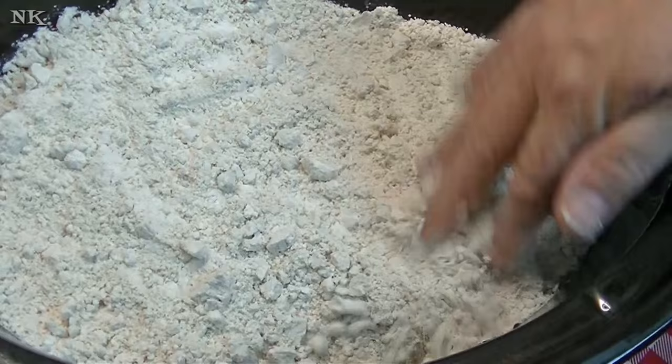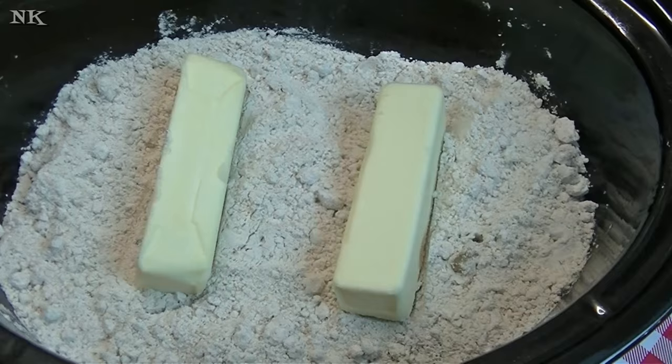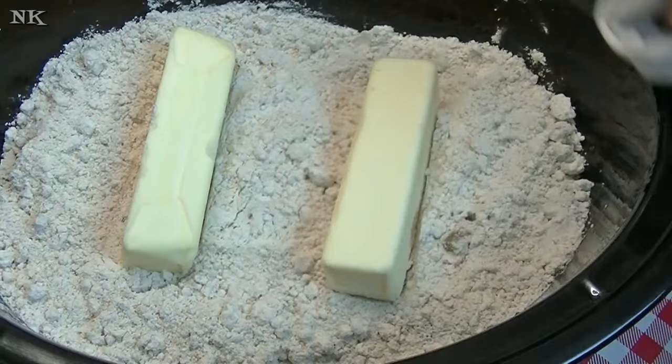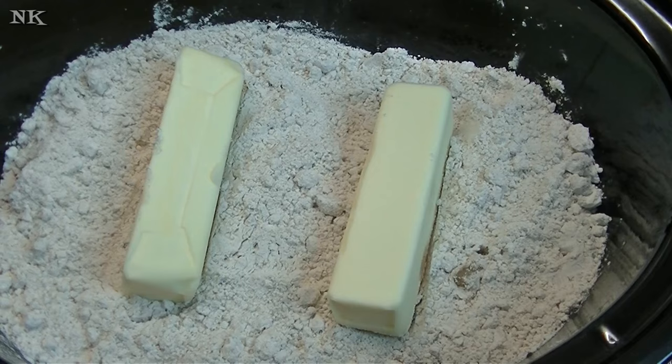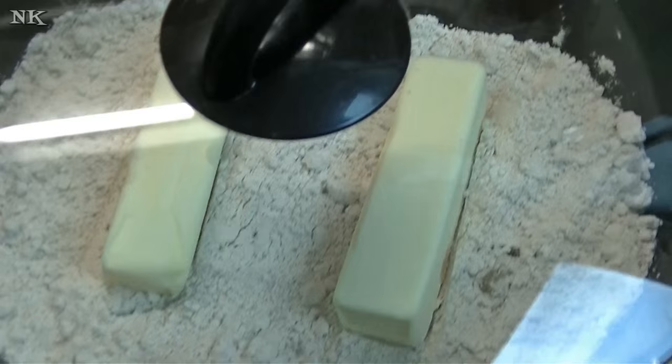I'm just going to smooth this out on the top, and then two sticks of butter — this is exactly what they did in their video, so that's exactly what I'm going to do in mine. I should let you know that I did spray the inside of my crock pot vessel with some vegetable oil cooking spray. I'm going to put the lid on it and set it on high, and we'll be back in two and a half hours to see what this looks like.